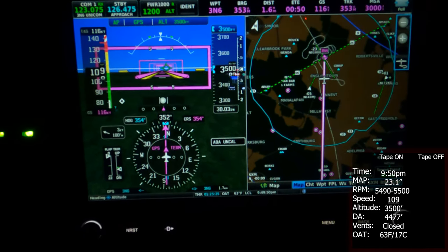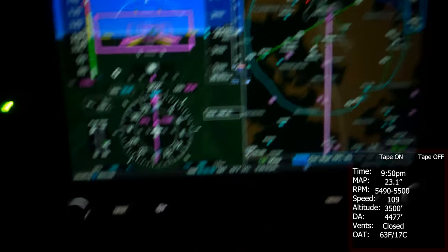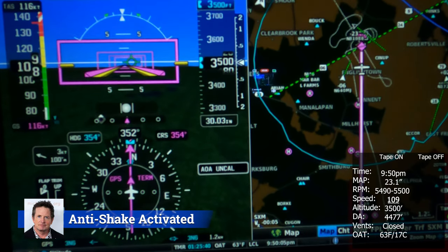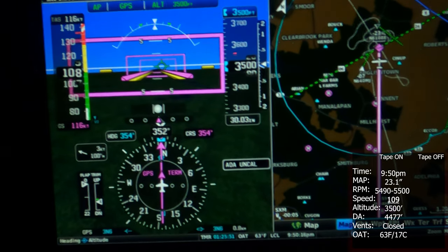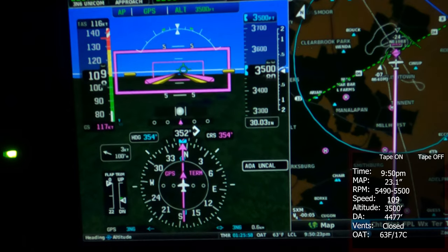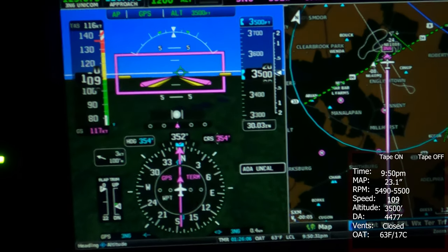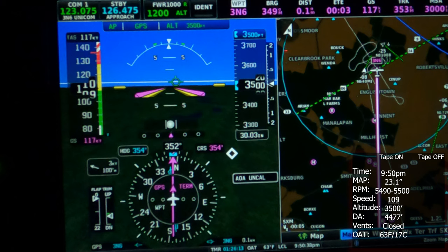We're going to land. We're above the airfield right now, so we're going to reduce power and land immediately, and then take off again without the wing tape. Between 108 and 109 — maybe a little preference to 109. 20 minutes later...